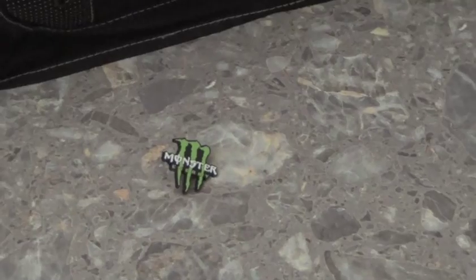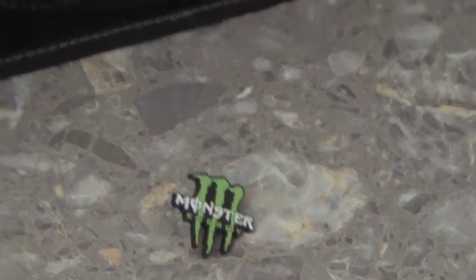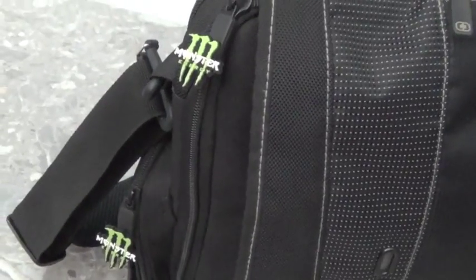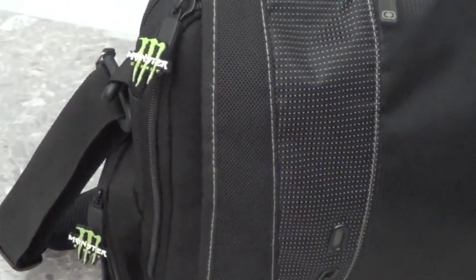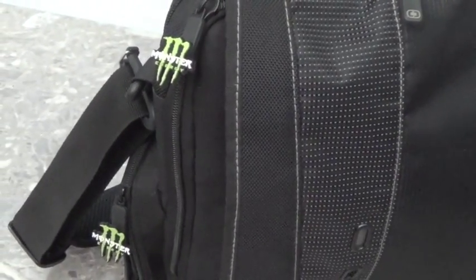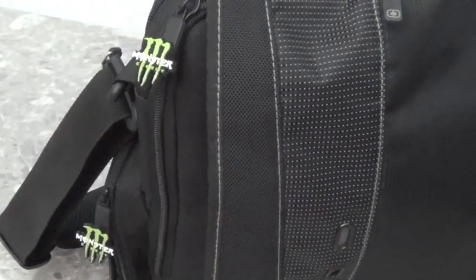Also, a great way to identify your luggage when it comes off the carousel and all you see are black suitcases. All three of these items are fun and innovative ways to get your brand exposed in a new light. Thank you for tuning in today and don't forget to click the subscribe button below so you can stay up to date with all the hottest new promotional products.